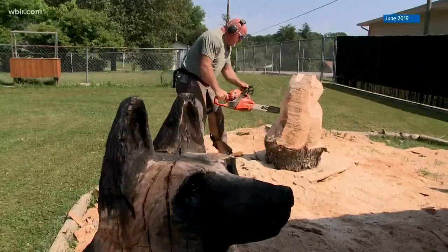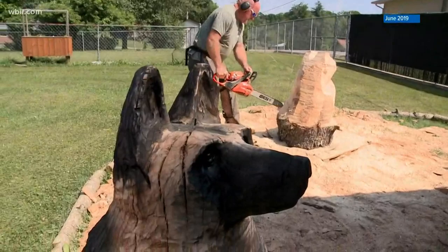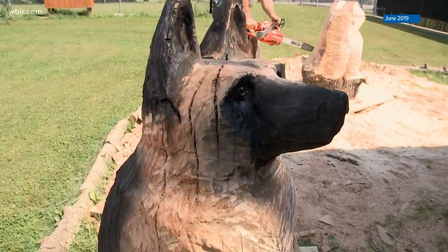Can you hear the creativity in that chainsaw? Jeff Banning has painted motorcycles and carved ice. Then, about two and a half years ago, this artist tried something new. A lot of people tell me they can't even draw a stick figure, and the first thing I tell them is: good thing we're not carving stick figures.